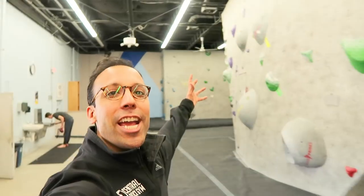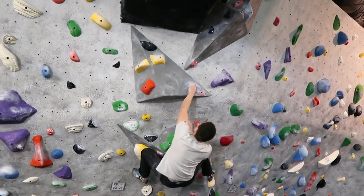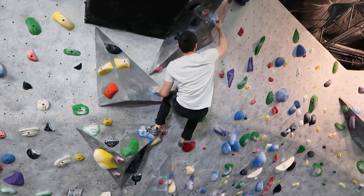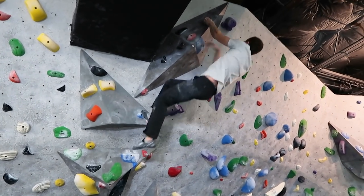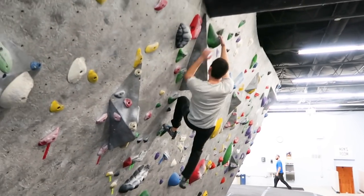We're at Central Rock Gym Cambridge meeting with Troy again. We're going to be talking about how to climb dynamically. Dynamic climbing is anytime you have a really big reach, or even sometimes holds that you can't reach in your current position — you may actually have to leave the wall to go to them. Dynamic climbing involves getting your momentum correct, using your hips and your legs. We're going to go through some pointers and see some sick dinos.